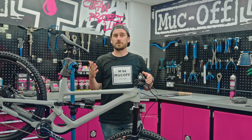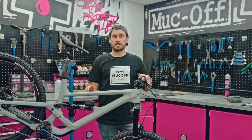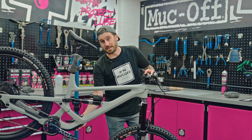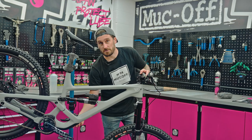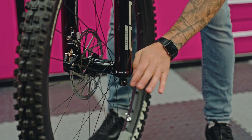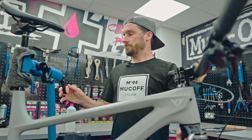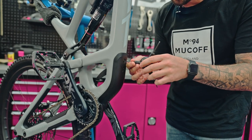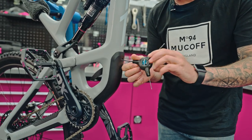So the top tube is done, now it's time to fit the kit to the down tube. The first thing we need to do is remove the front wheel and use an allen key to remove the bash guard, which is the frame guard underneath. The reason we're taking the frame guard off is to maximise protection on the entire frame.